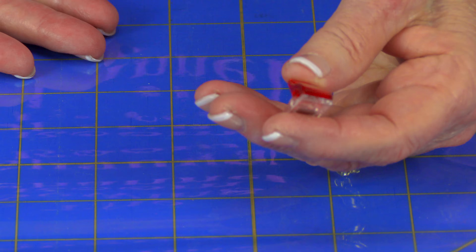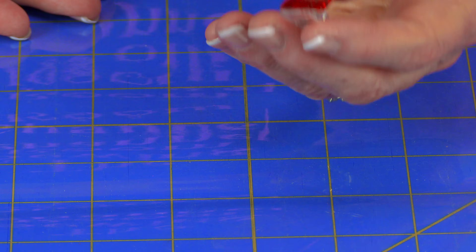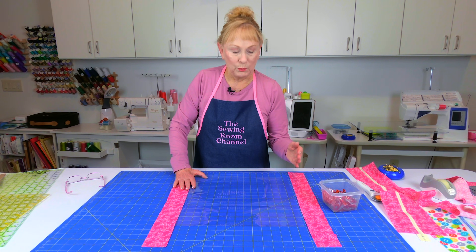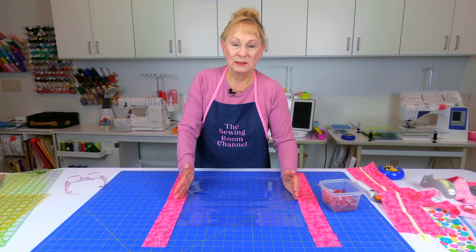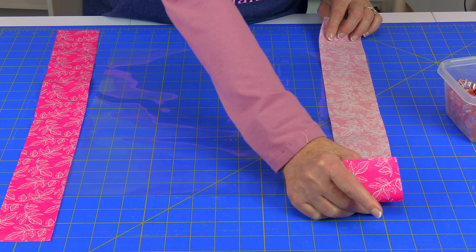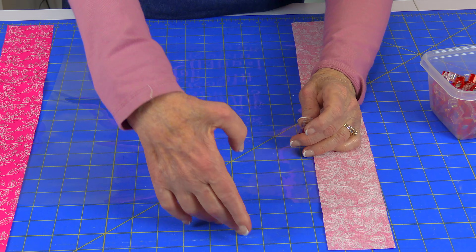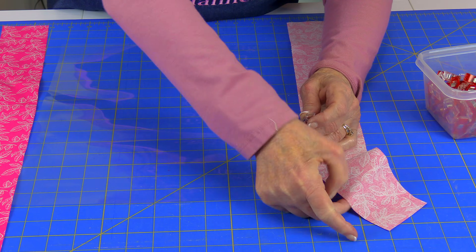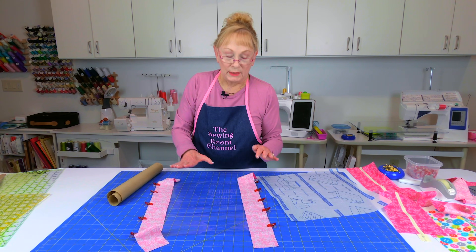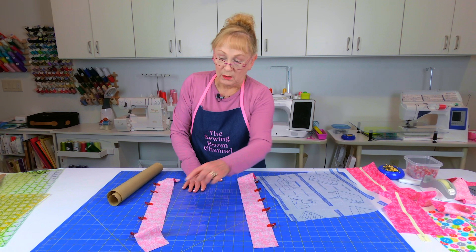I'm using wonder clips — I'm sure there are other manufacturers, but you can get these at Walmart, Joann, Amazon — they're sold all over the place. Now we're going to start stitching onto the vinyl. We're going to put a strip on two opposite sides. Take your strip — I've cut mine much longer than the vinyl — center it, and use your wonder clips to attach the fabric to the vinyl. After you've got both sides clipped on, go to your sewing machine and stitch a quarter inch seam on both sides.